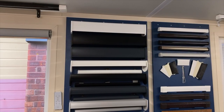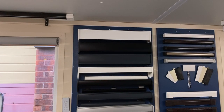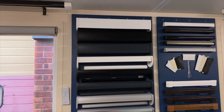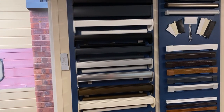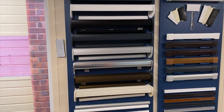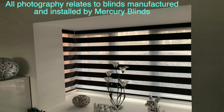There are three colors in the deep-fronted cassette: white, black, and anthracite. We have seven colors in the shallow-depth cassette box: white, black, anthracite, satin silver, chrome, bronze, and cream.